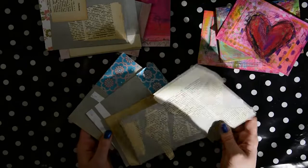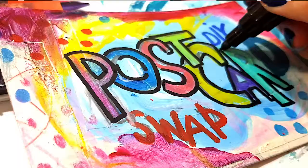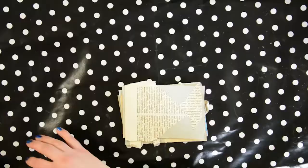Hi and welcome to this last video in the series of us making DIY postcards together. I'm making mine for the swap that I host, and in this video I will show you all of the finished postcards at the end of the video.